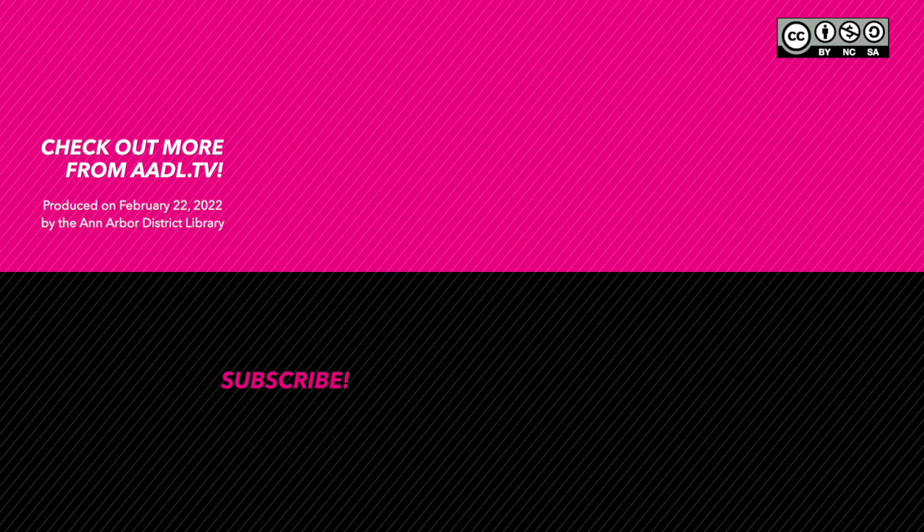Well, we want to thank everybody for joining us for this episode of Recipe Share. We really appreciate you watching. Be sure to click the link below to look at the event page on aadl.org to find the recipes we talked about today and share your own in the comments. Join us next time — we'll be talking about great grains. We're looking forward to seeing what you've been making. Thanks for sharing.